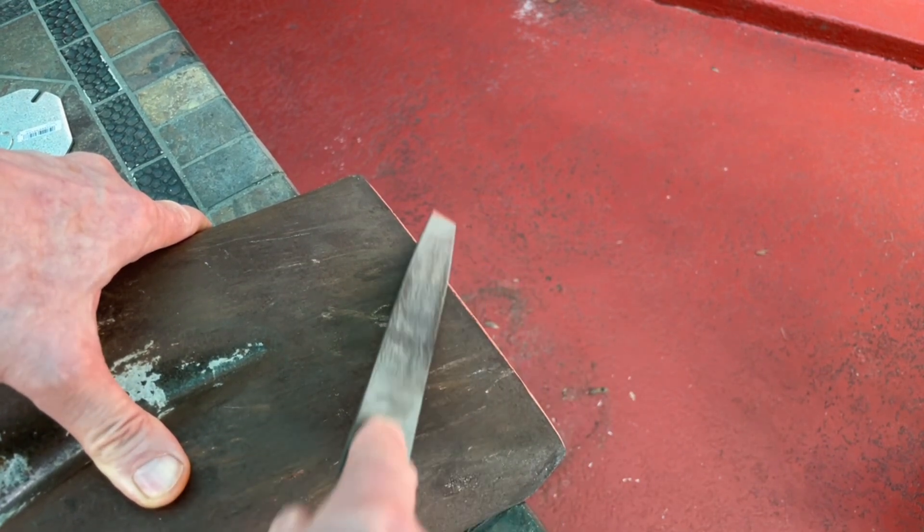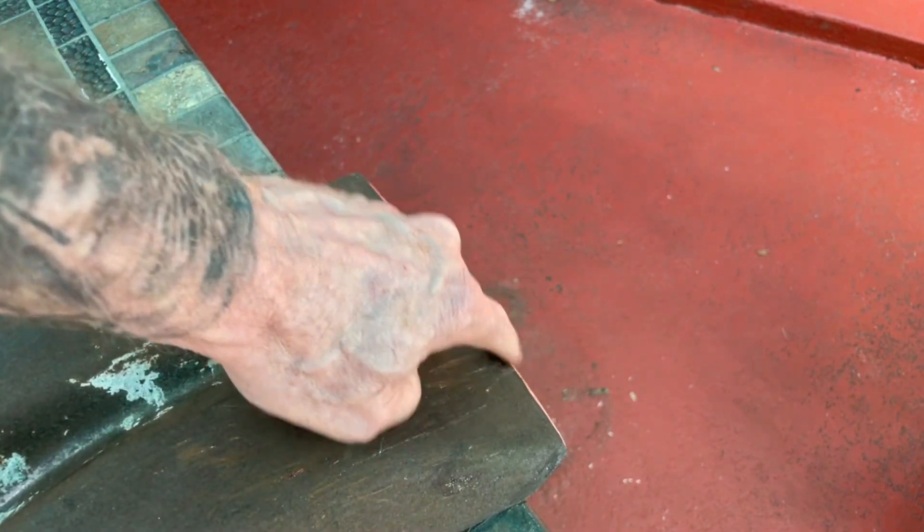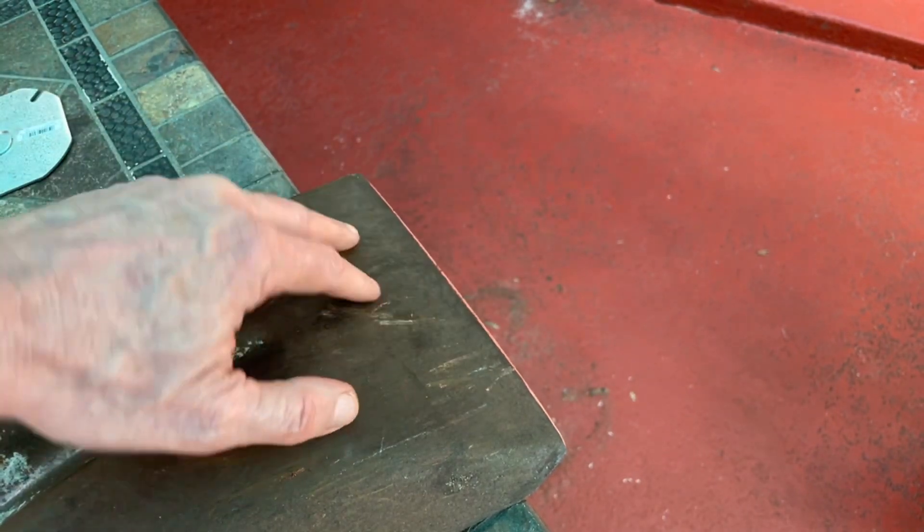Until you've got a nice edge there. You can feel that. Why would you do that? Why wouldn't you?